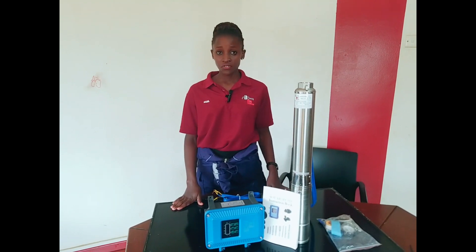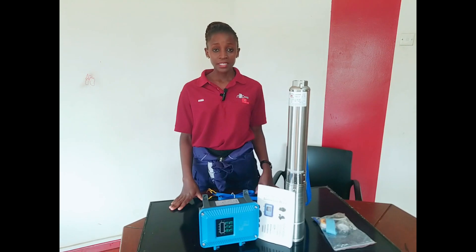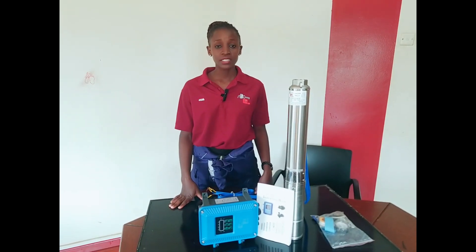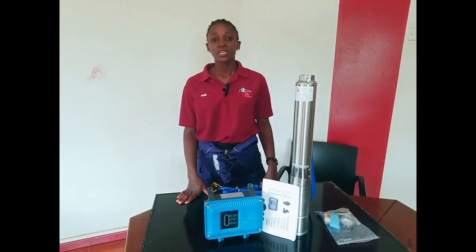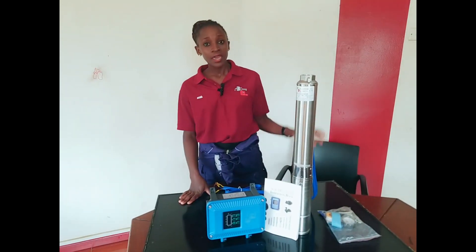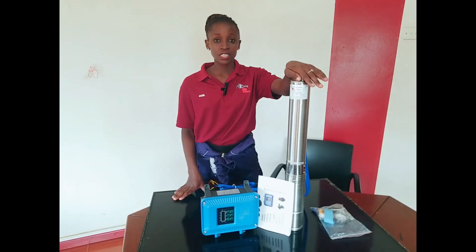We have them in different capacities: from 47 meter head, 80 meter head, 123 meter head, 250 meter head, and 3000 meter head. We brought for you here a 47 meter head. This is how it looks like.